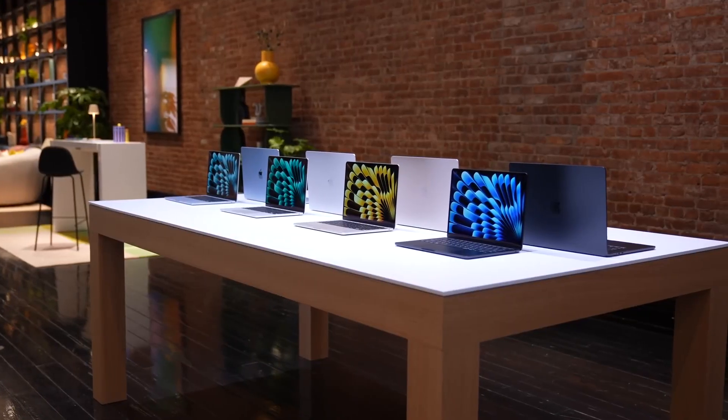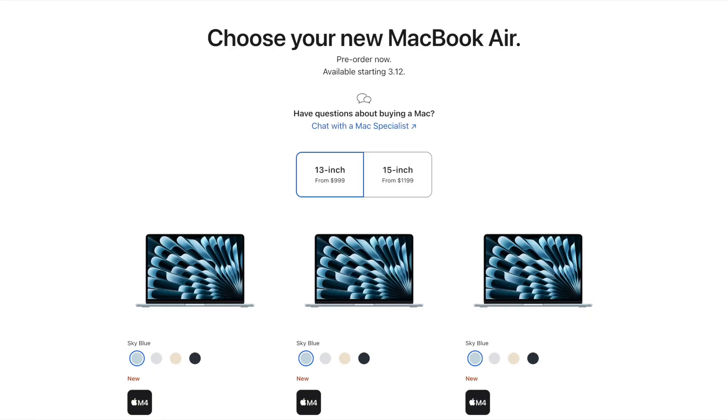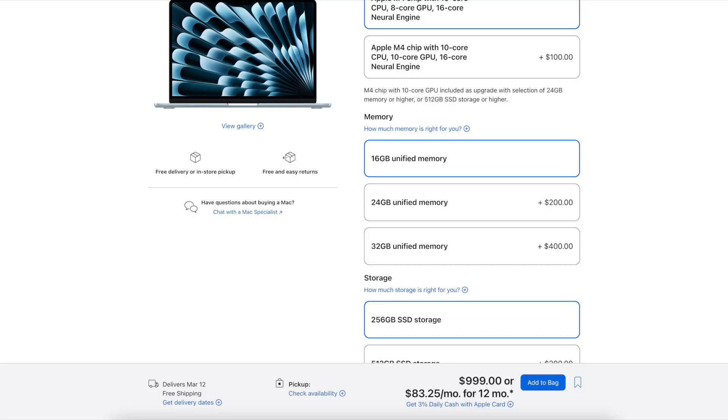These configurations are both available for the 13 and 15-inch MacBook Air. The main differences between these models are: one, you get a bigger display on the 15-inch model; the battery life is a little bit better; and the base model starts with a 10-core CPU and 10-core GPU. But besides that, they both have the M4 chip and start with 256 gigabytes of SSD.